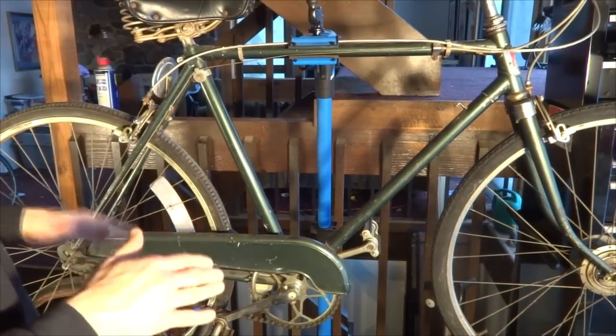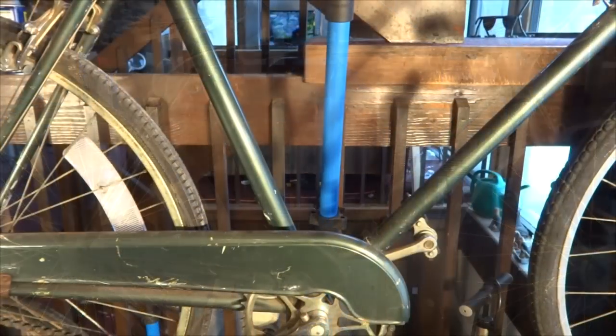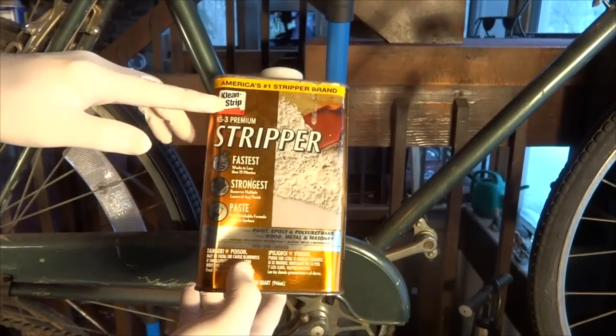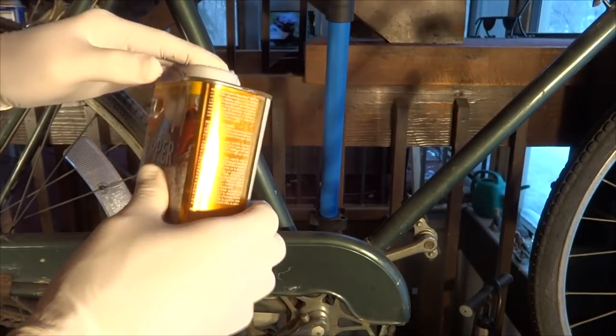I'm going to show you how to remove paint in layers to get down to the original paint. What I'm going to be using is a chemical stripper called Clean Strip. I bought this at the local hardware store and it's sort of a gel.